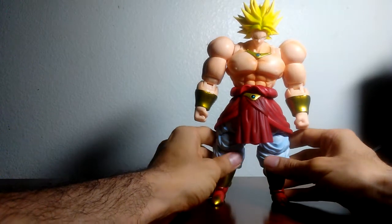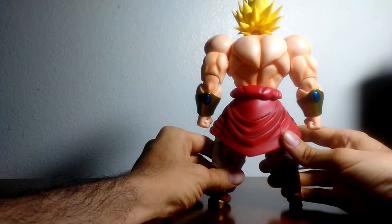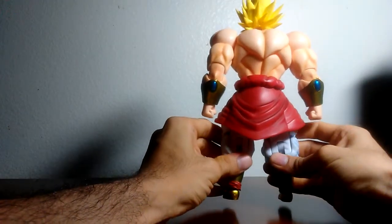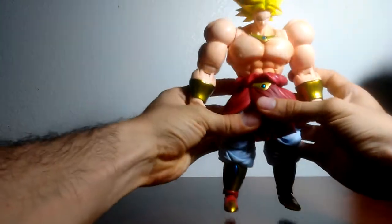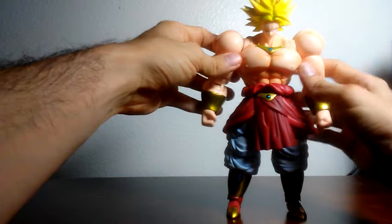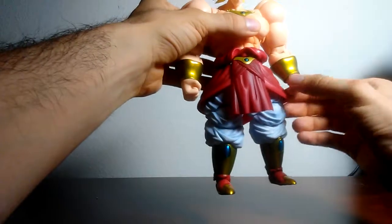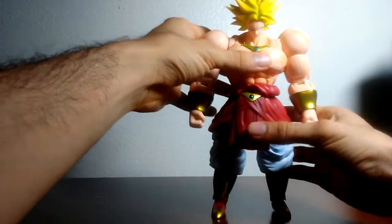That's what it looks like in the front, and that's what it looks like in the back. As you can see, this figure has a lot of shading compared to many of the newer S.H. Figuarts that do not have that shading anymore. You also have to be careful when handling this figure because it's prone to chipping and paint rubbing, as I'll be showing later in the video.